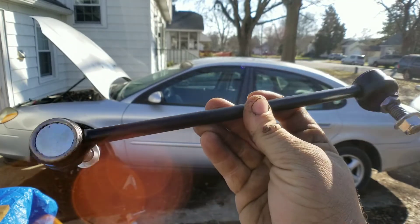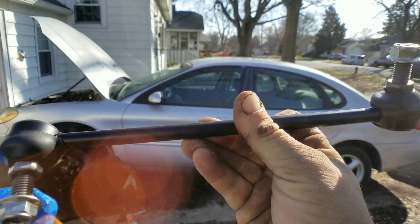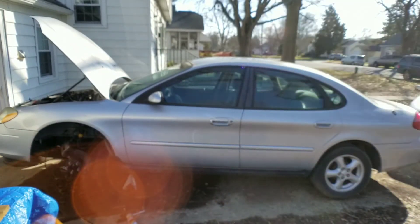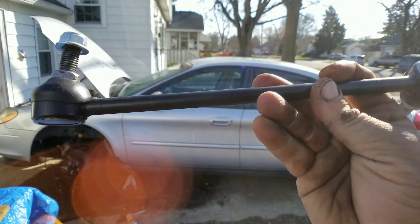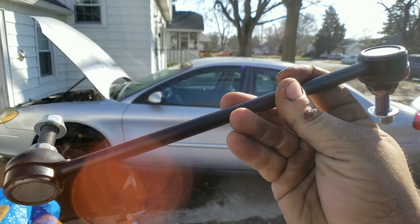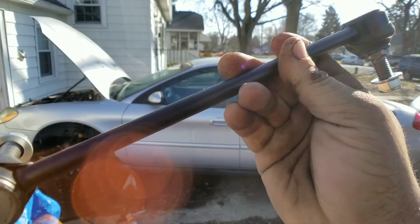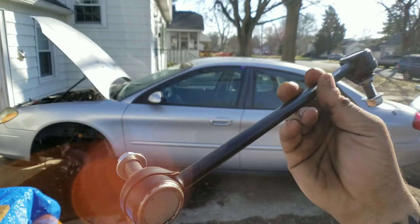These stabilizer bars — our guy has a pack on Amazon. I'm going to throw the link in the description down below. These stabilizer bars come with the ball joints, the inner and outer tie rods, all for like $50. And they're from Detroit Axle, so they're still good quality.